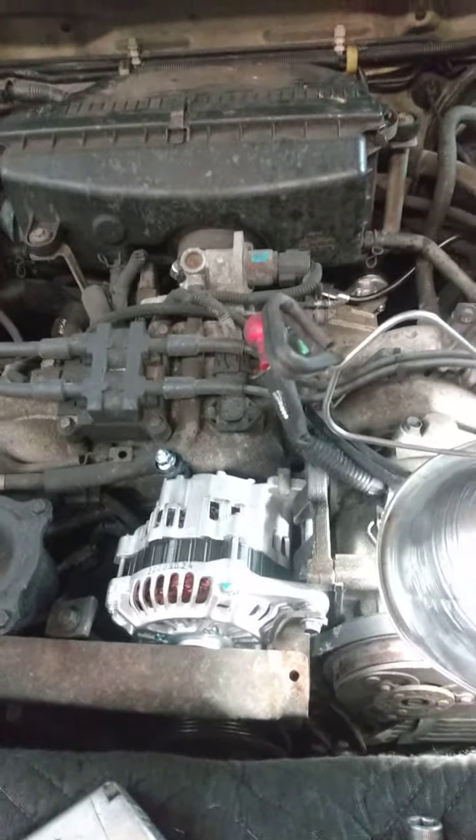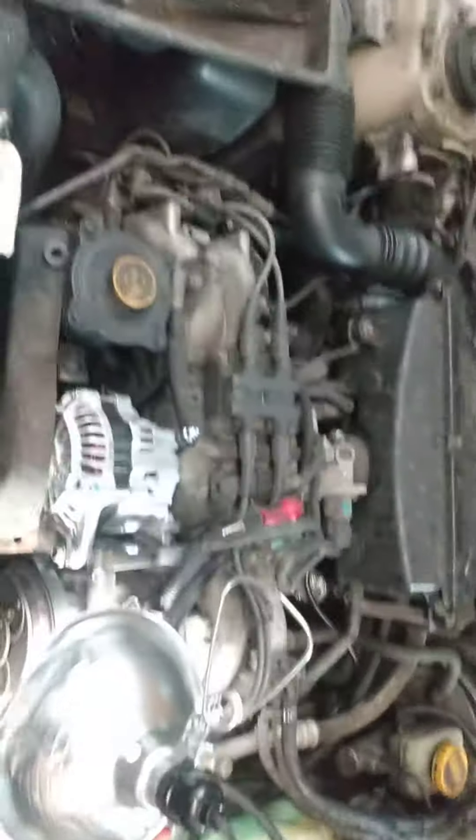Well, hello again, ladies and gentlemen, and hopefully some fans, maybe some subscribers. Anyways, it's Gary from Gary's Repair. I got an old Subaru Forester — a real simple job, alternator. I mean, relatively simple.